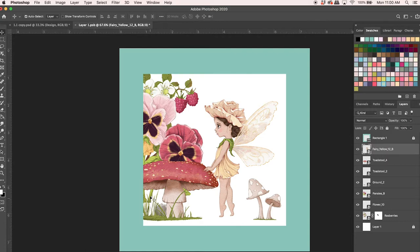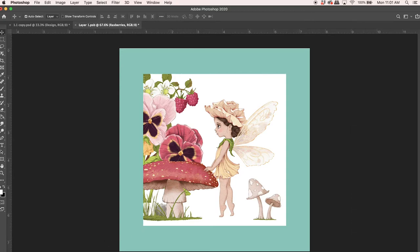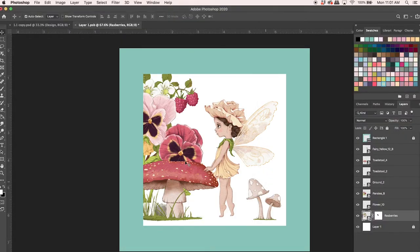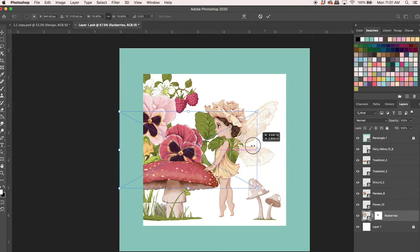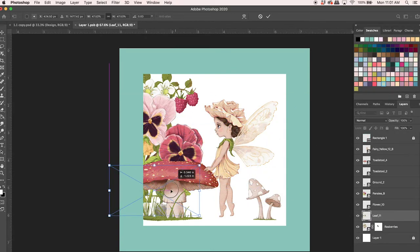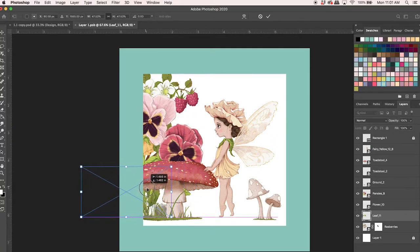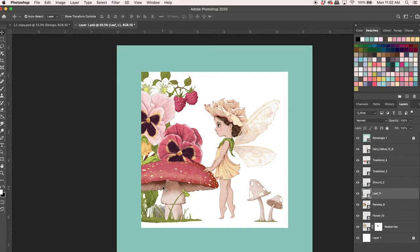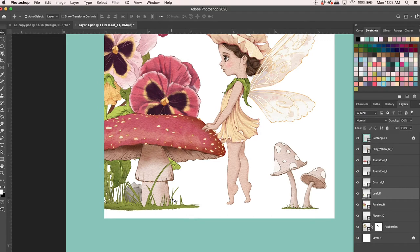There's an issue here — these stems aren't touching the ground, so I'll grab some greenery to fill that in. I'll drag the leaf element in, size it up, and pop it down where the stems are. It's in the wrong layer order, so I'll bring this leaf above the pansy layer because those are the pansy stems. Now it looks better — it fills that in and makes it more logical.